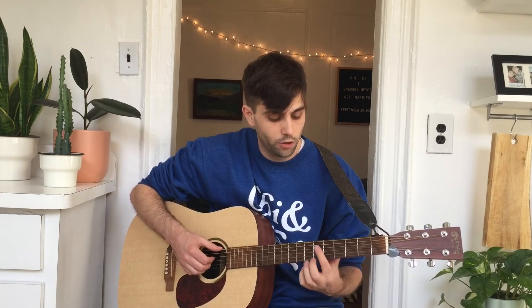Your middle finger will be on the sixth fret of the E, your ring finger will be on the seventh fret of the D, your pinky finger will be on the seventh fret of the G, and your middle finger will be on the sixth fret of the B.